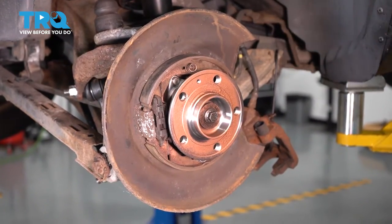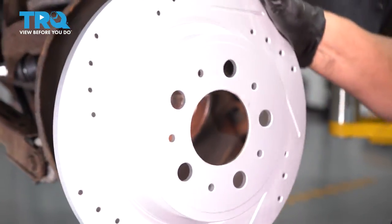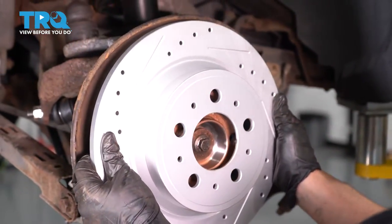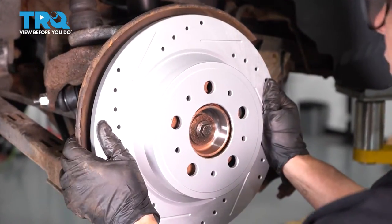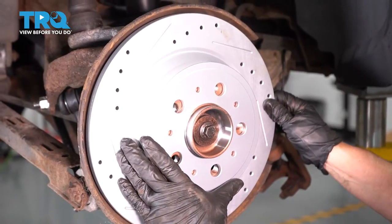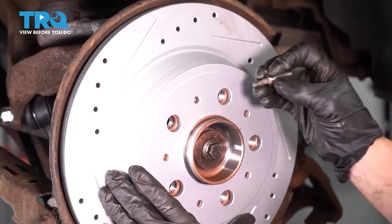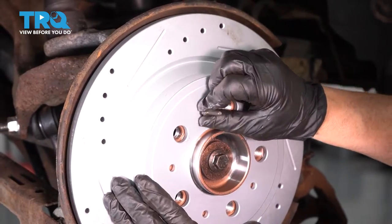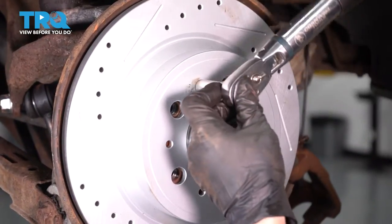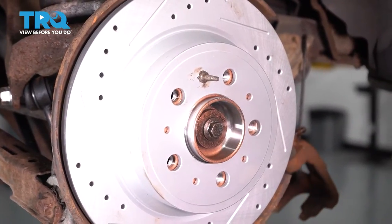If you're using drilled and slotted rotors, remember that the slots and drills for cooling go in the opposite direction — they don't go with the flow of the tire, they go like they're cutting into it. Line that hole up with one of the hub holes, confirm that the wheel studs line up, then take that guide pin and thread it in. Bottom it out — that's a 10-millimeter and the torque spec is 7.4 foot-pounds, just enough to snug it.